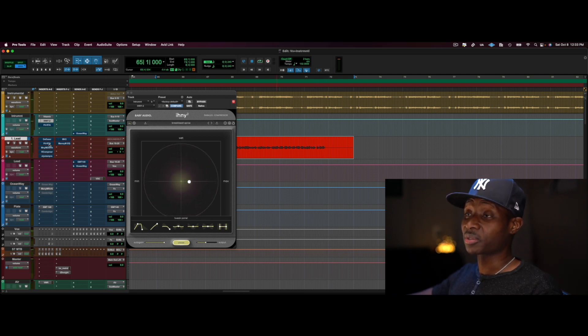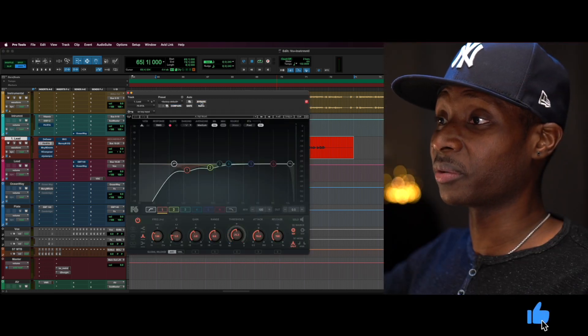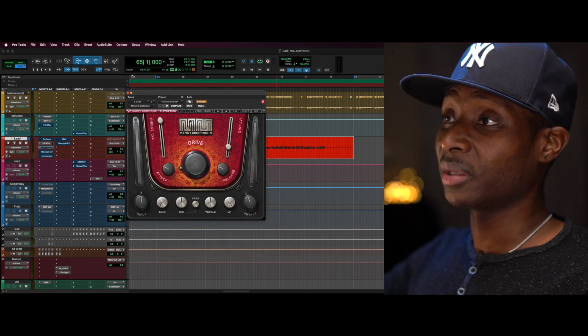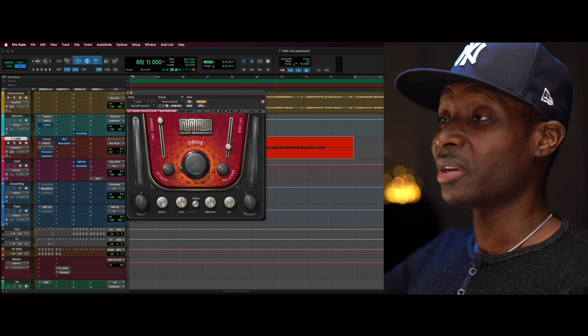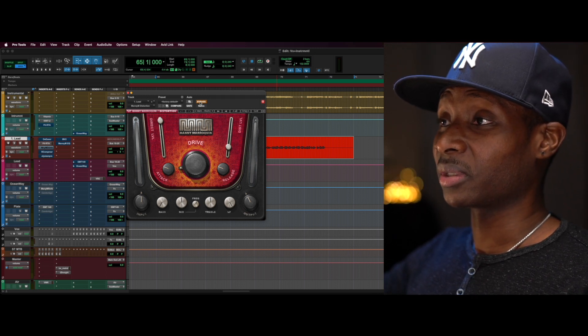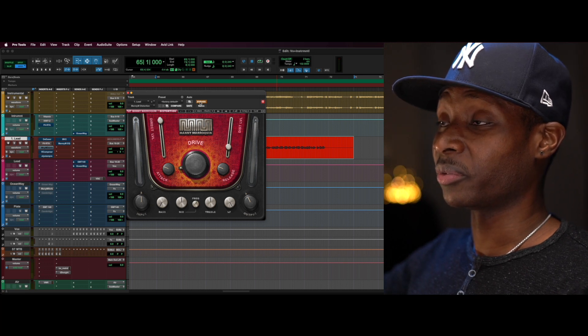I'm just gonna go quickly down the chain. What I have here is a little bit of subtractive EQ with the F6 right after that, and I added a little bit of drive and harmonic distortion. He was already angry, so a little bit of drive makes him even more angry. Here's before: